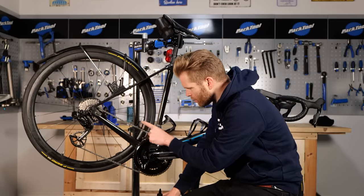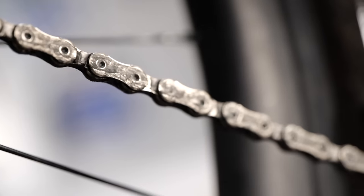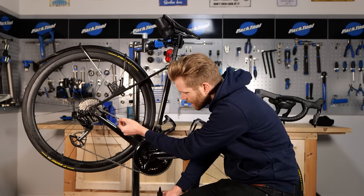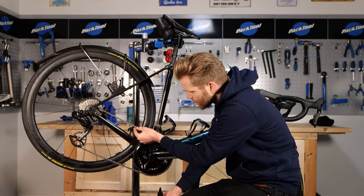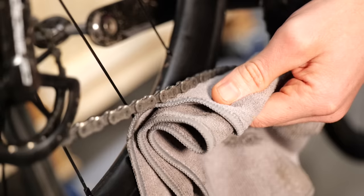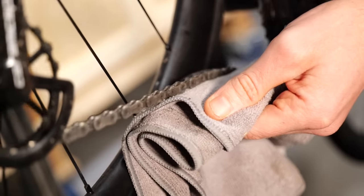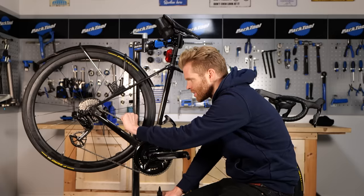With this waxed chain, if you look at a close-up of it here, it looks like it's dirty — it's not, that's the wax. It is black and you can see it on the outside links of the chain. However, it has become a little bit noisy, and that's because the crucial area where you want the wax is inside the links and rollers.